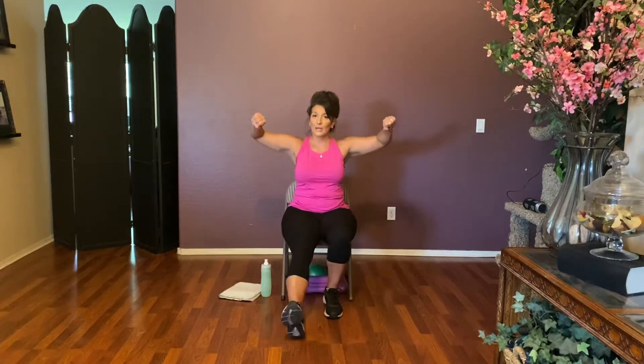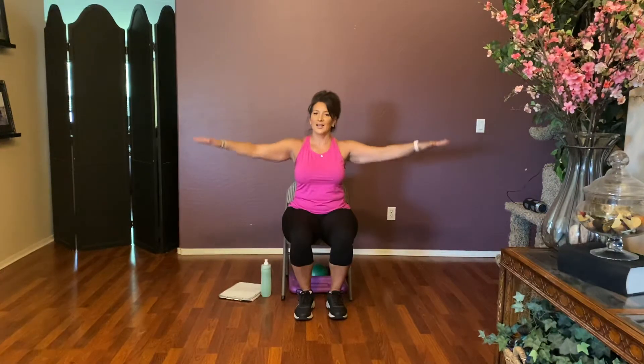Bend those elbows and lift them to the side — it's lift and pour, and bring it in. Lift and pour, bring it in. Add the heel — heel, heel. Lift, lift. Four more: four, three, two, and one. Hold it here, bring those arms out — can you do some little circles? Sit up tall, give me four: four, three, two, one. Reverse your circles — feel it in the shoulders — four, three, two, and one.